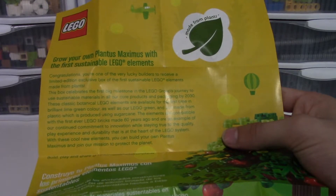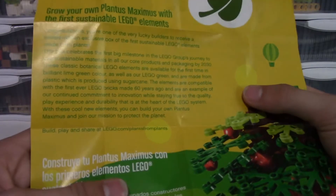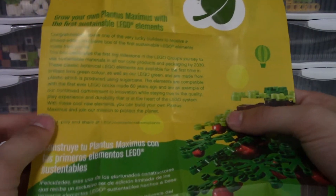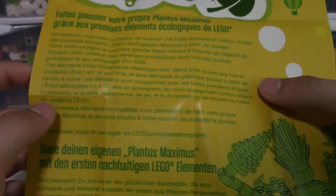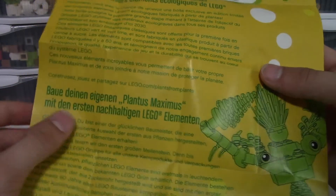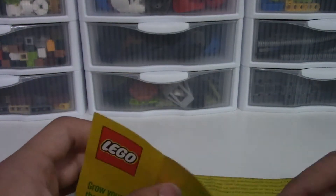"With these cool new elements you can build your own Plant-as-Maximus and join our mission to protect the planet. Build, play, and share at lego.com/plantsfromplants." I'm not going to read all of this - the rest of the manual appears to be the same content in multiple languages, including French and a few others.